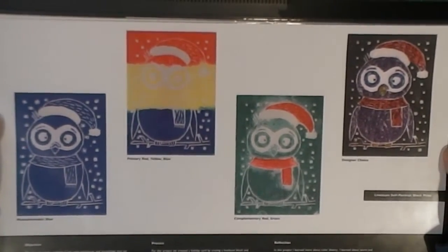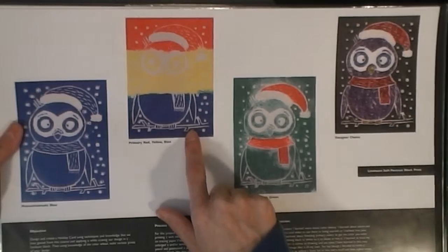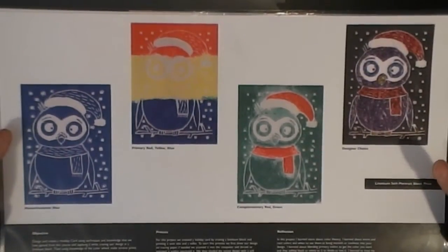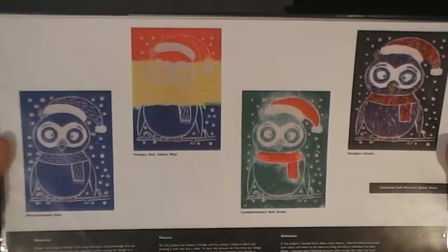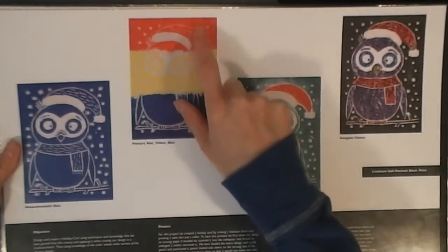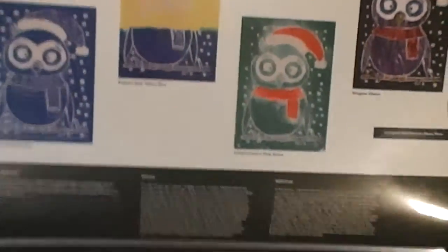The next project we had to carve an aluminum block and then print it with ink. We had to do one monotone, one with primary colors, one with complementary colors, and then one of our choice. For the complementary one it was supposed to be a holiday card, so I did blue - my favorite color - and then red, yellow, blue for primary. I did red and green for the holiday one, and for designer's choice I printed it in black and then colored it with Stickles.